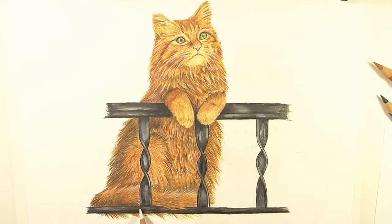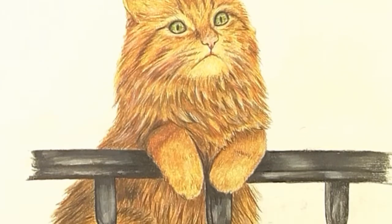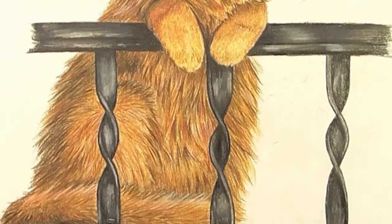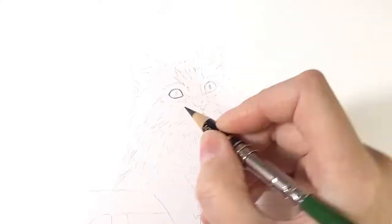Hello everyone! In this video I want to show you how I draw this cat with colored pencils and a solvent for blending. Since this is a small drawing, I am not worried about the realism much. But anyway, I ended up with a quite realistic and cute looking cat.